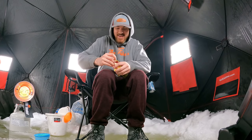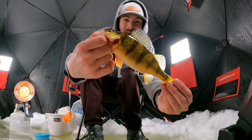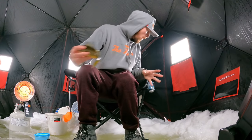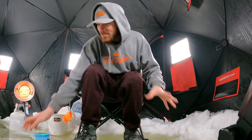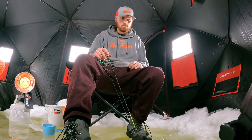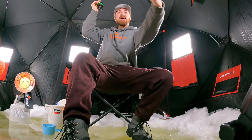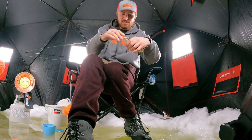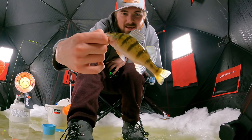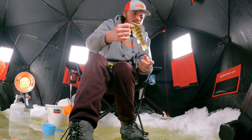Yes, you guys — look at the size of this perch! That is a beautiful perch. This is exactly what I am talking about — now we know they are biting on the wax worms, so we are going to throw some more of those on there. He absolutely slammed it. Gotcha, buddy — we got another one. This one is definitely not as big as the other one, but still a keeper. We are working our way towards a little fish dinner here, baby. I am jacked up, you guys.